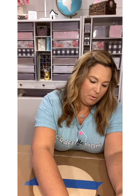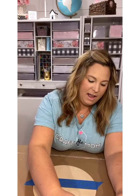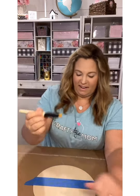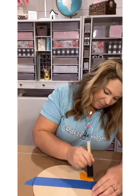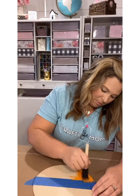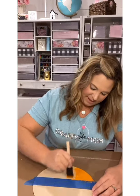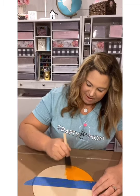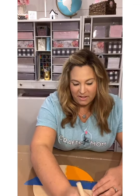The color I'm going to do on the bottom is this orange from Waverly called 'Pumpkin,' which is perfect for fall. I'm pouring some out into little trays and painting the bottom section of the board in this pretty pumpkin color, going with the grain in a downward motion. This is really easy and fun because, like I said, you could use this for any season.